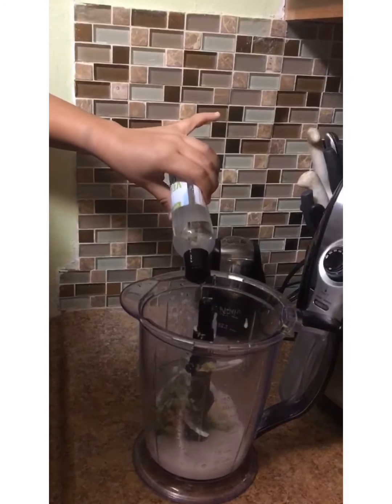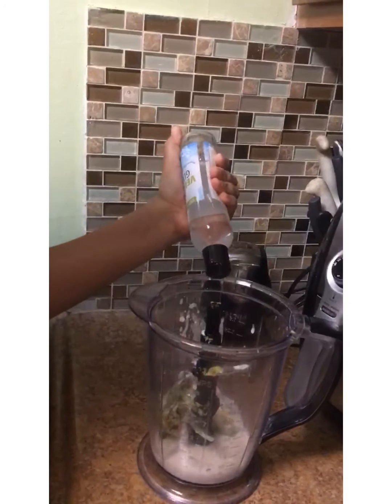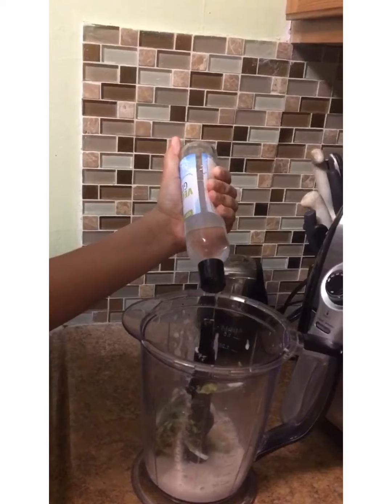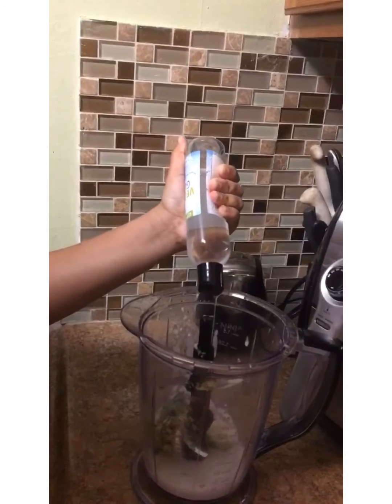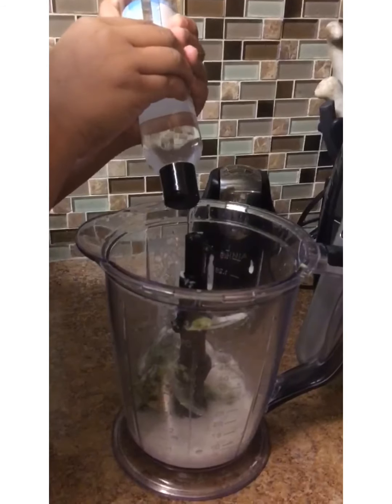And next, we're going to squeeze some of that vegetable glycerin in there. It'll be a lot easier if you just twist the cap off and pour it in, but my daughter didn't want to listen, so that's how she did it.